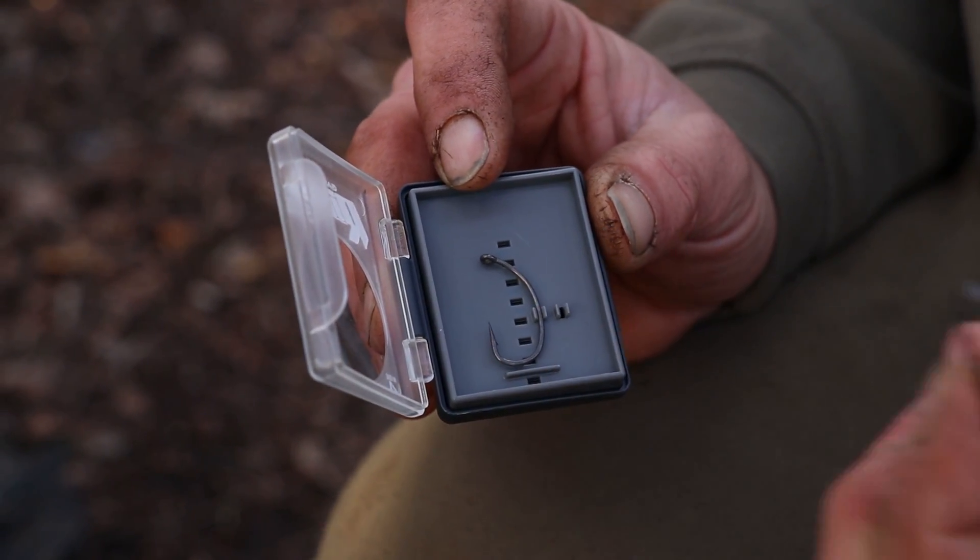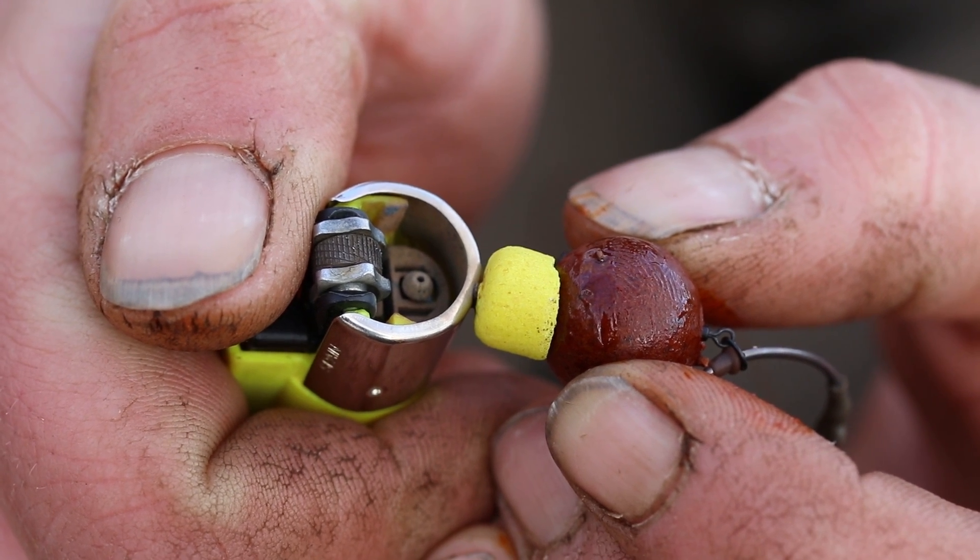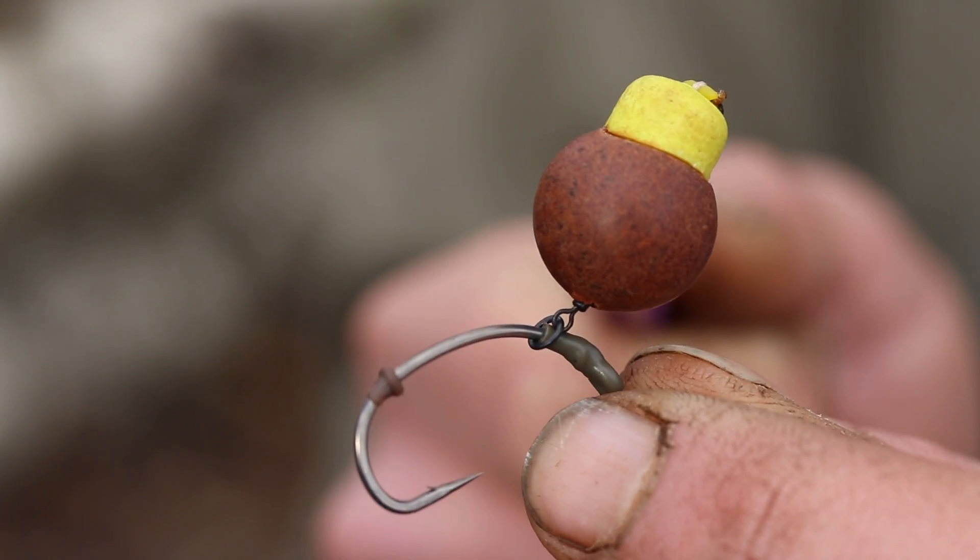It's got a long curved shank along the back which allows the bait to move freely down the shank of the hook, making it the perfect hook for the rig.